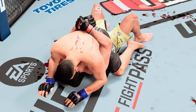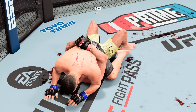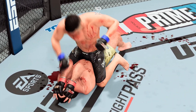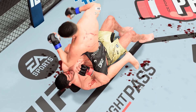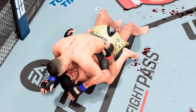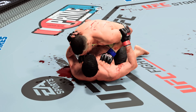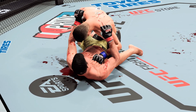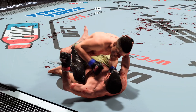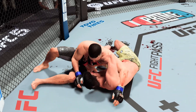He's got the ground and pound game going here. This is getting hard to watch — he targets the cut and lands a strike right on it. Postures up and delivers a big ground and pound strike to the head. Nicely done there by Diaz. Two minutes to go in our third and final round. Luque's in half guard. Luque's cut is getting worse — the cut man is chomping at the bit to get in there. He'll have to wait for a break between rounds if we get there.